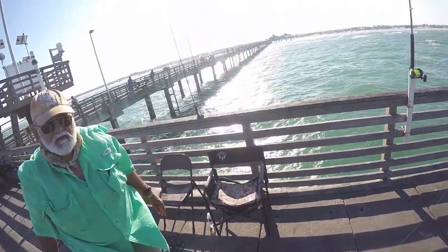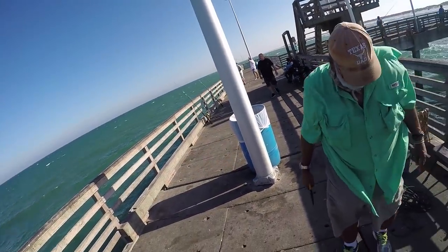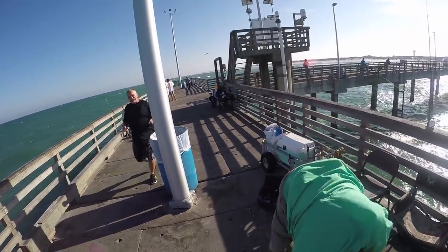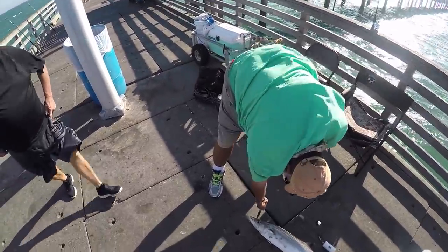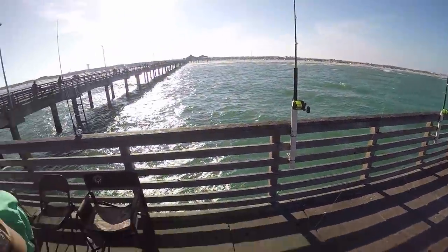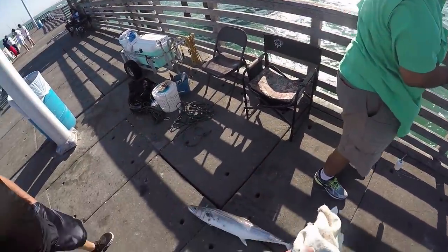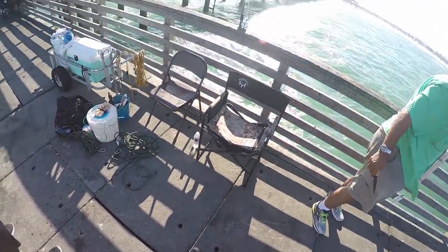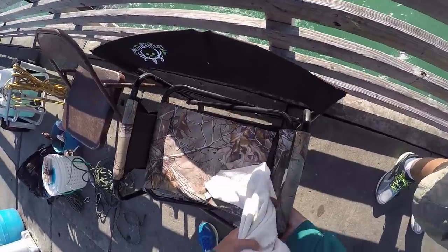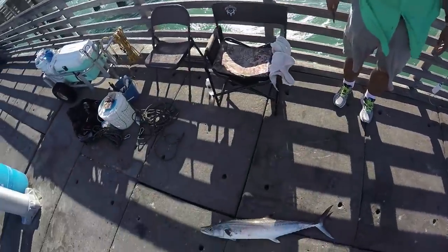Look where he hooked him — on the top of the mill. He never would have got one. Is there a limit on the size you can catch? It has to be a minimum of 27 inches, no max, three per person. That's bigger than 27 — hell yeah, like 40. What do you want to do with him? Let me take a picture.